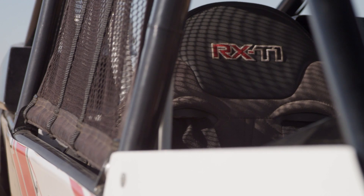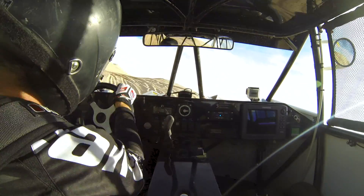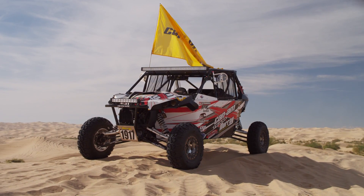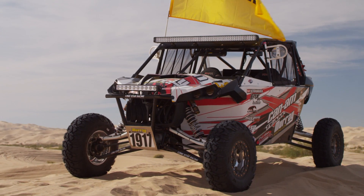What we do is take the stock Can-Am four-seat Maverick, tube it from the ground up, and meet BITD and Score rules. We try to keep the vehicle as stock as possible. We take the two seats out of the back, keep the two seats in the front, and lower them a little bit to get a lower center of gravity — gives us a little extra leg room for us big guys. Now we have a two-seat Can-Am Maverick Max race car. It's BITD and Score legal, and we're also going to run in King of the Hammers.